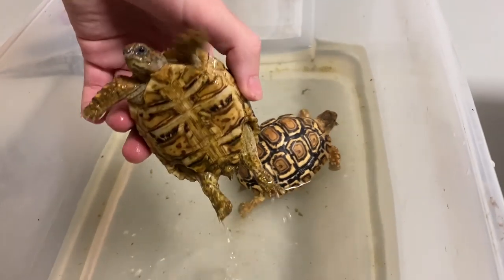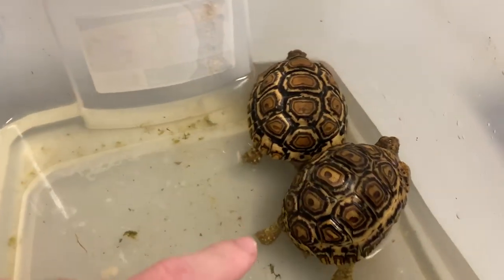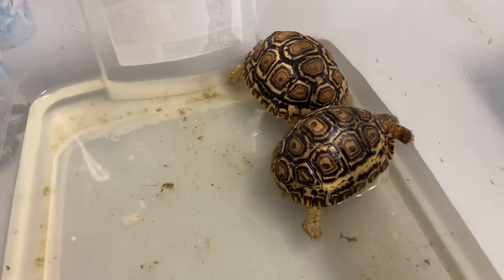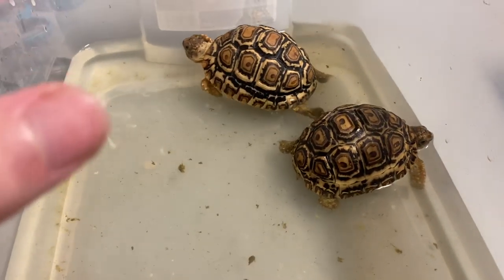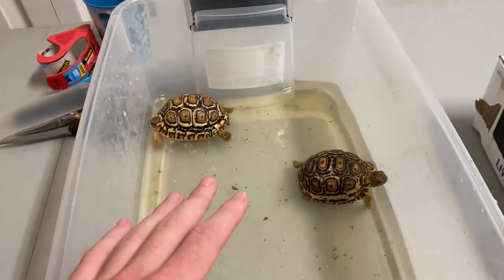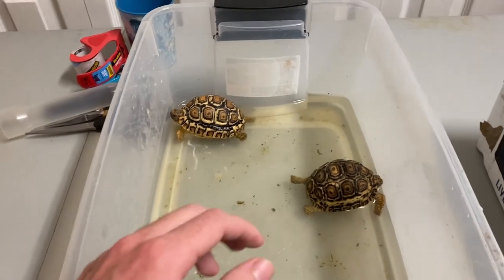I'm going to change out this water. This guy's a little skinnier and a lot lighter than the other one. I actually got a different one at first, but when I got home and opened the box, the tortoise was really underweight and dehydrated — it honestly looked like it wasn't going to make it another day. So I went back to the pet shop and switched it for this guy.